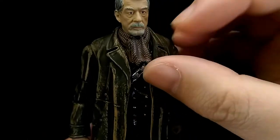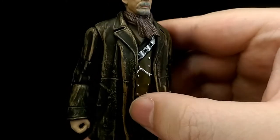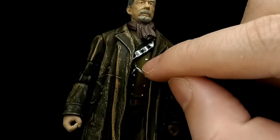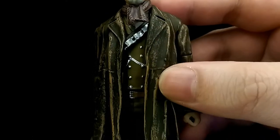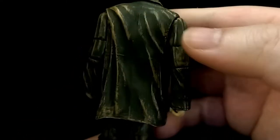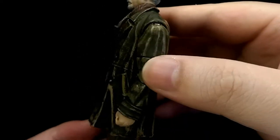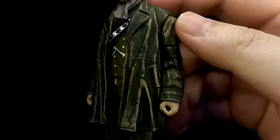Moving down to the torso, the scarf is well sculpted and detailed with a really nice weathering look to it. The belt parts are painted a nice metallic silver which looks really nice in contrast, and that's the same for the chains and the buttons on his waistcoat, as well as the belt buckle. Then you have this long trench coat which is really well sculpted and detailed. You can see all the creases and folds throughout it, and there's a really nice wash to bring out the weathering and the very old age sort of texture to it.